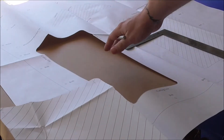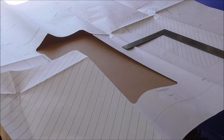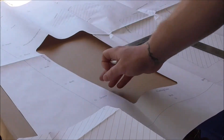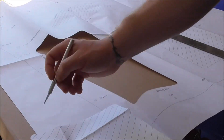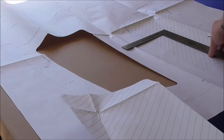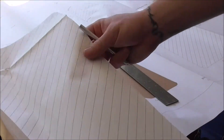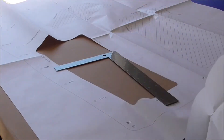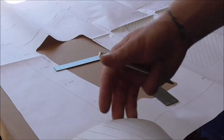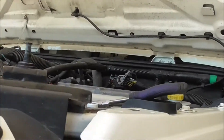Cut it how you will — exacto knife, scissors, whatever means you have. You can see my hack job here: I went around the corners and used a straight edge to help cut a straighter line. I'm going to knock the other two out and then we'll start taking the hood off and getting it prepared.